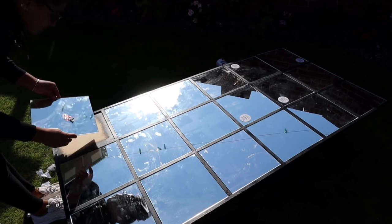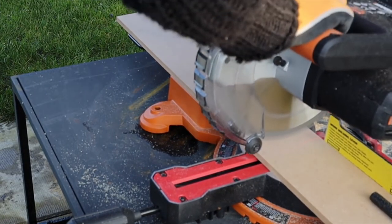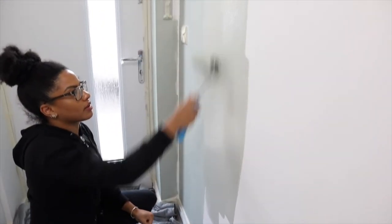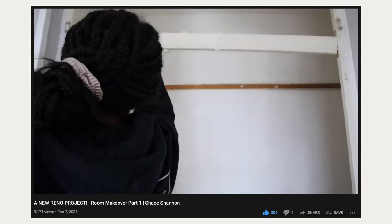Before we jump into the video, if you're new here and not yet subscribed, I do loads of DIY projects, loads of crafty bits, lots of upcycling. I use all of these tools in all of my projects — room makeovers, upcycling furniture, making things from scrap — so you should totally subscribe. Switch on the notification bell so you don't miss a project. I'm currently in the middle of a huge room reno. Thumbs up if you enjoy it, and leave me a comment if you have any questions.